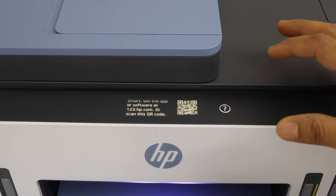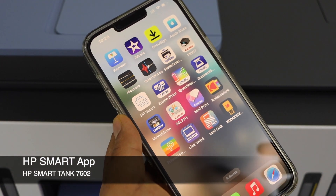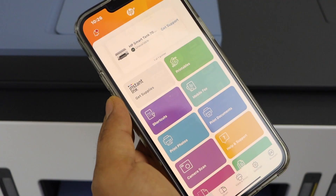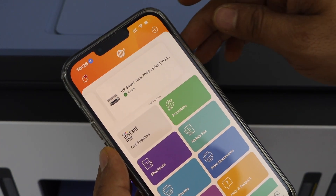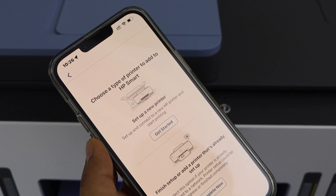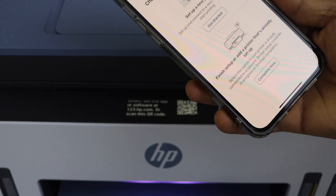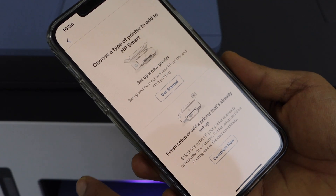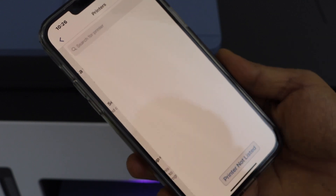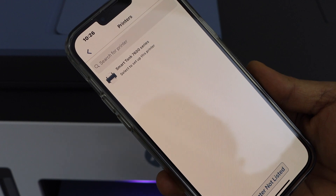Once you see the QR code, go to your smartphone. You can use an Android phone or iPhone and open the HP Smart app — you can download it from the app store. In the app we have to add the printer for wireless setup, so click the plus button on the top. Your printer is already in setup mode because there is a purple light on the panel, indicating it's ready. Click on 'Set up a new printer' and then 'Get started'.